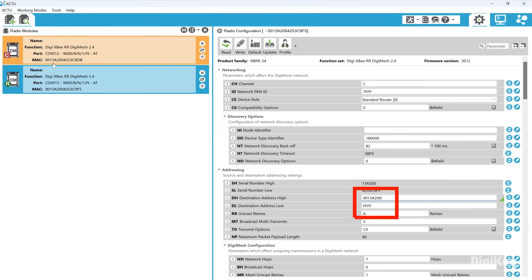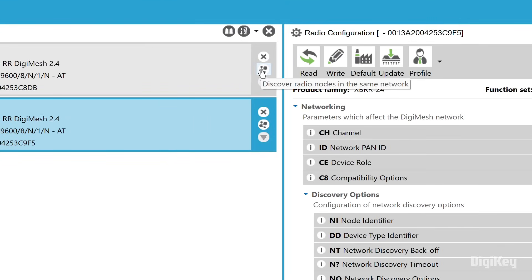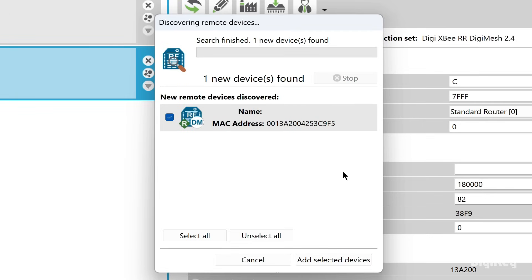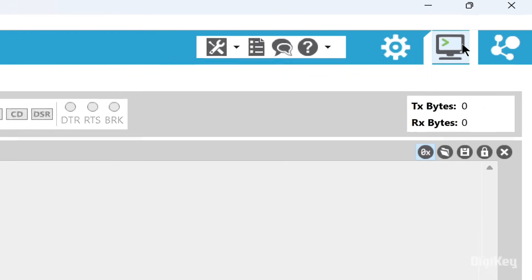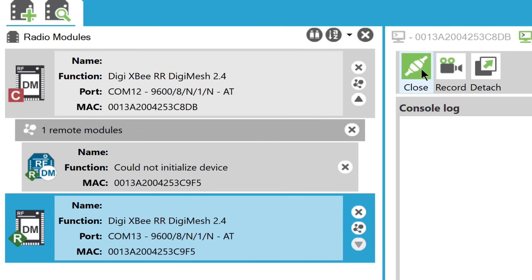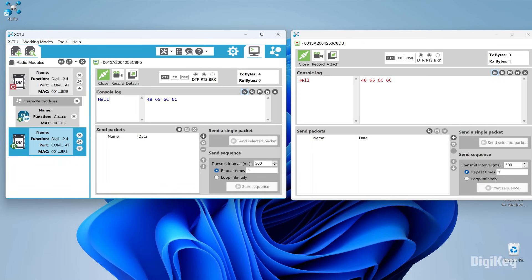Click the second module, set the destination address to the first module's MAC address, and click write. Select the first module and search for devices in the same network. Add the second module. Switch to working mode, then open the serial connection for both modules and detach the second module's view.